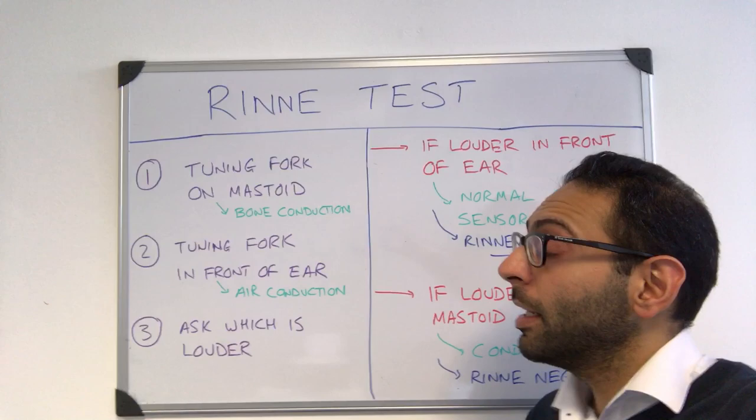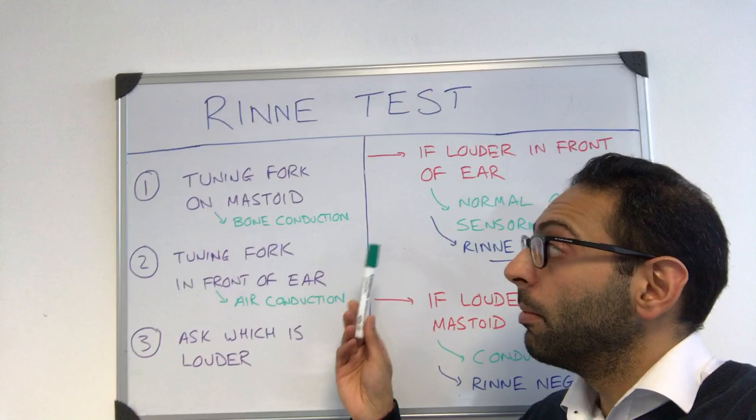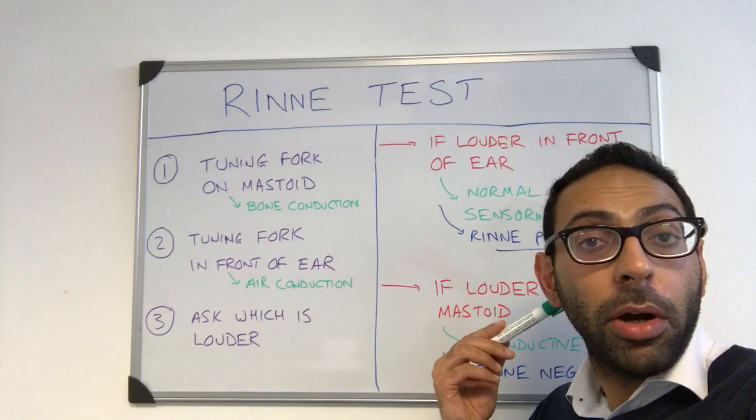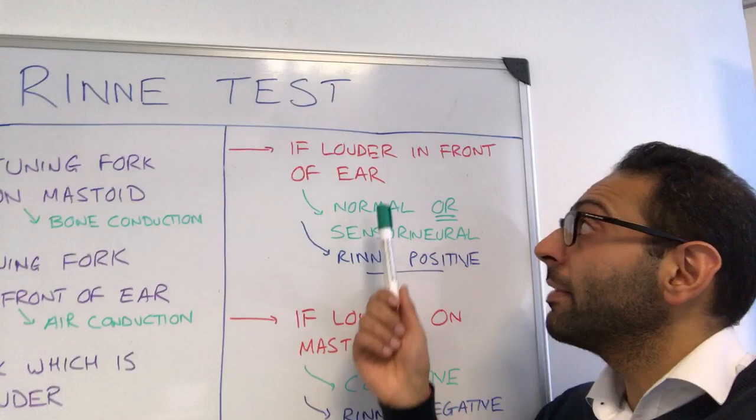There are three main steps to the Rinne test. You ping the tuning fork and number one, you put it on the mastoid bone at the back here — that's checking bone conduction. Number two, you ping it again and put it in front of the ear — that's checking air conduction. And number three, you ask the patient which one they hear louder: is it bone at the back or air at the front?